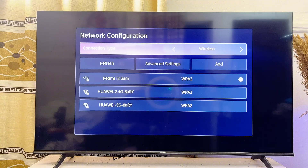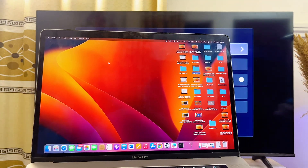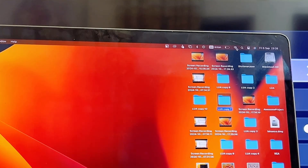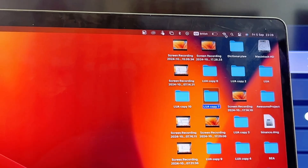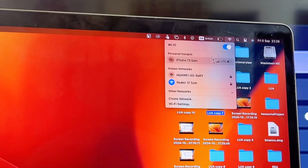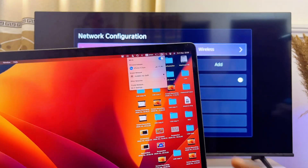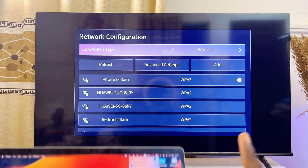You also want to do the same thing for your MacBook. On your MacBook, locate the Wi-Fi settings — usually at the top right corner. Tap on it and make sure you also connect to the same Wi-Fi or hotspot network that your TV is connected to.